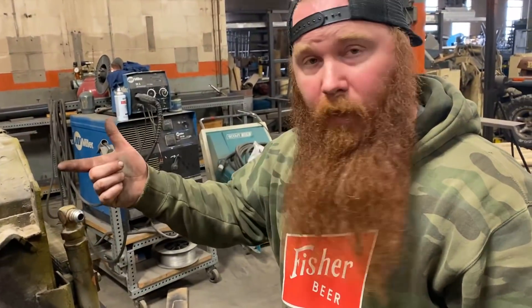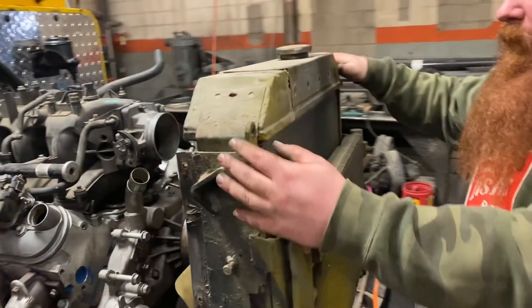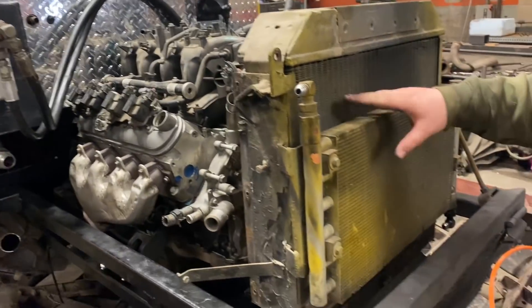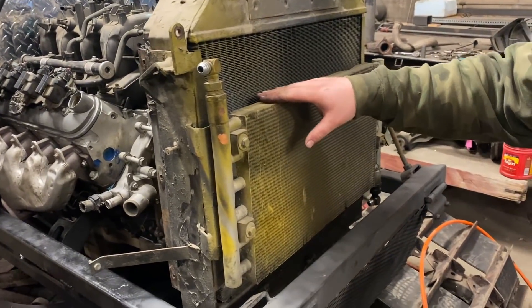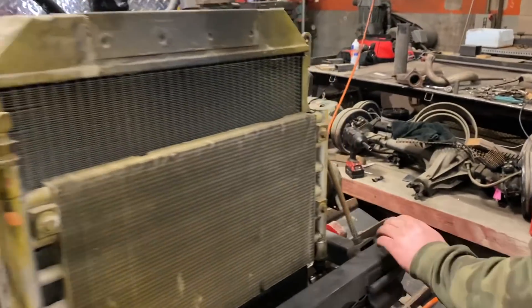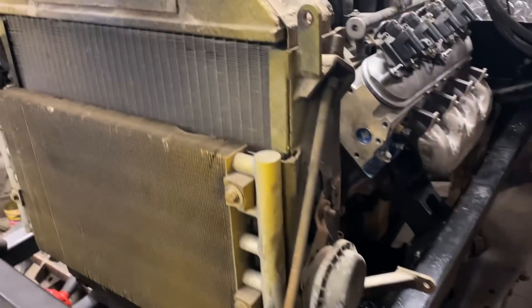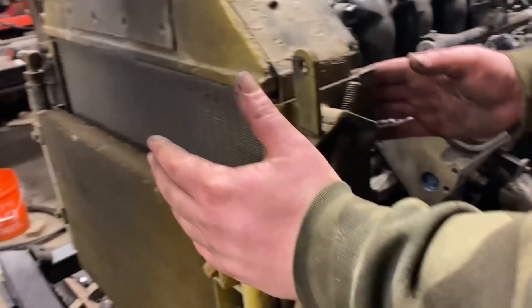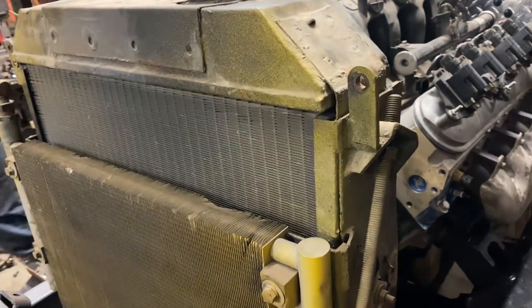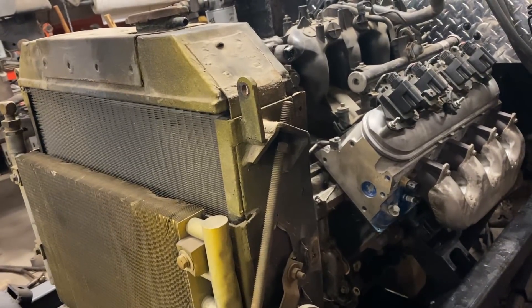This is our old radiator, which we were kind of on the fence about using. We just set it in there to get an idea for clearances. This right here is our transmission cooler, which is obviously extremely stout. This is our horn — beep beep. The radiator itself is extremely stout as well; it's definitely going to show you it was cooling down an overworking motor. That radiator is a monster.